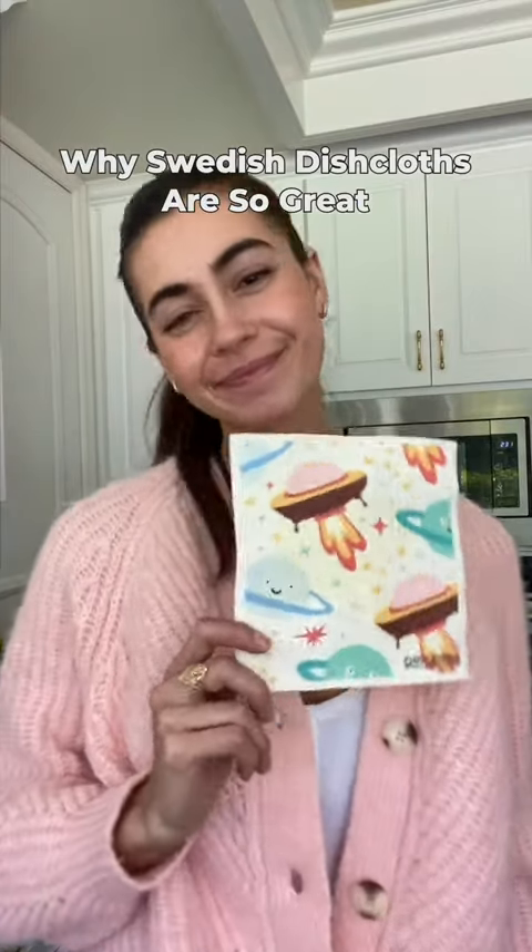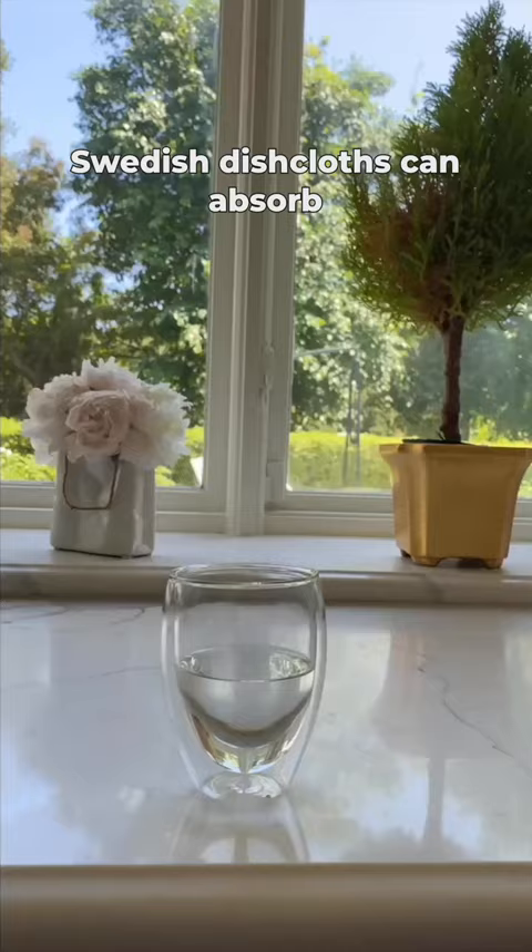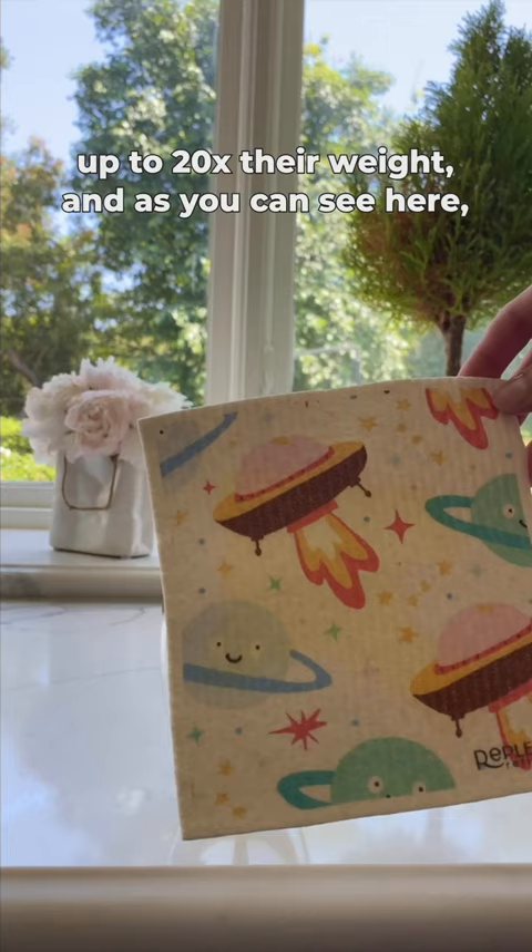Why Swedish dishcloths are so great, part three: absorbency. Swedish dishcloths can absorb up to 20 times their weight. And as you can see here, that's about three quarter cups of water.